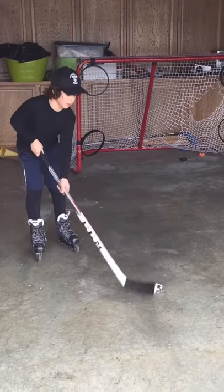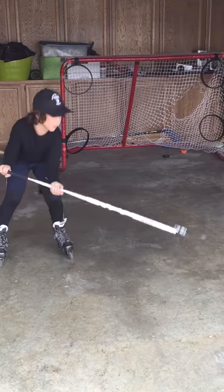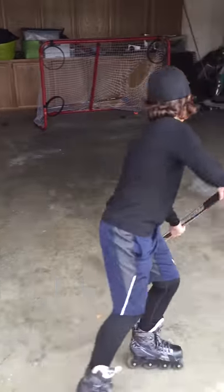So when I first did it, I did it like this — I took the puck and I flicked it up like that. And now I can do it like this.